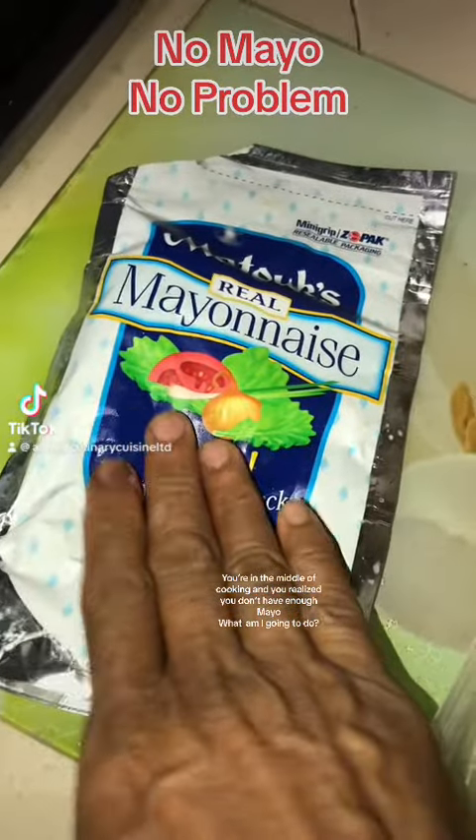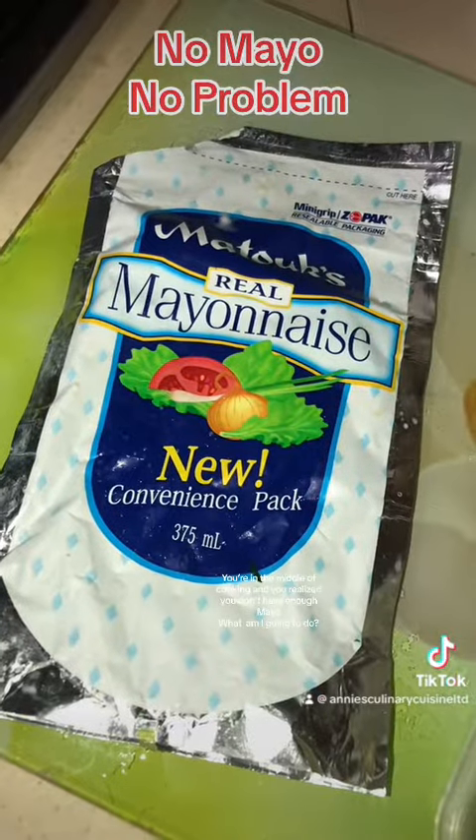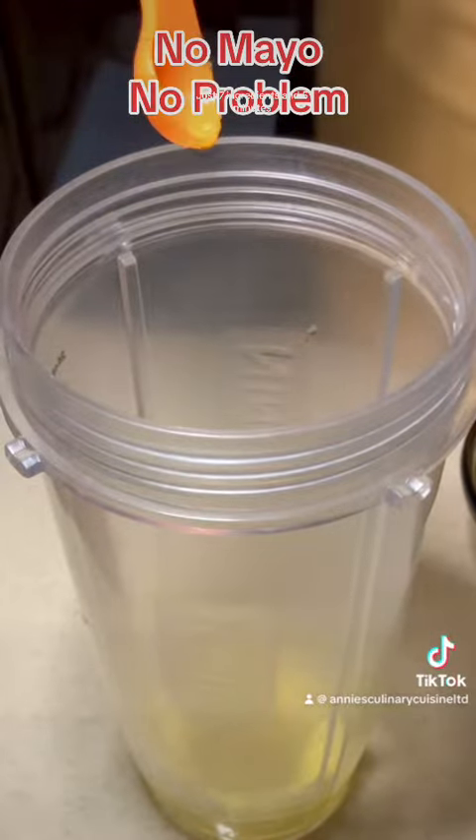You're in the middle of cooking and you realize you don't have enough mayo. What am I going to do? Let's make some! Just 7 ingredients and 5 minutes.